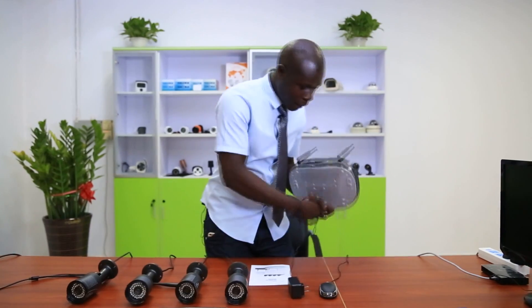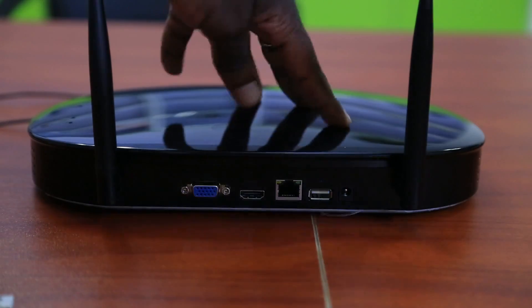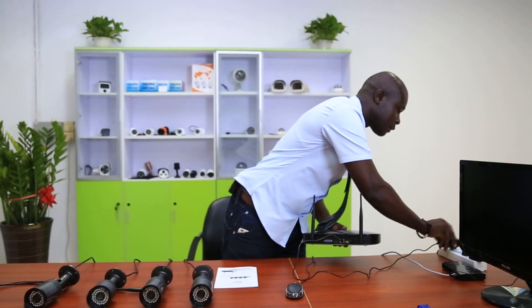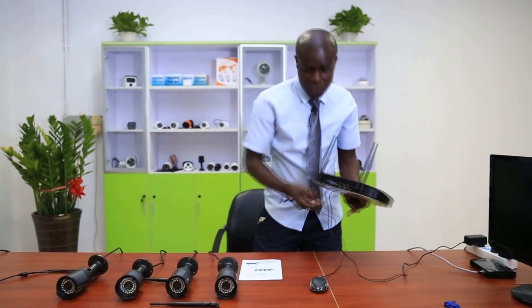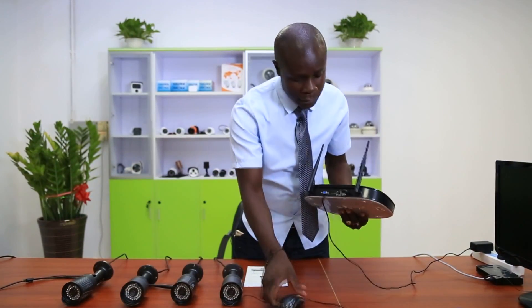First thing you need to connect your NVR to the power system, so you connect here to your power supply and you see a green light.